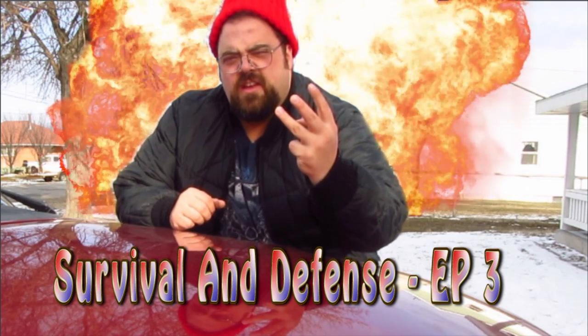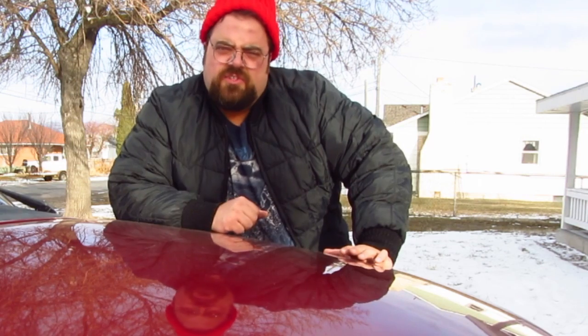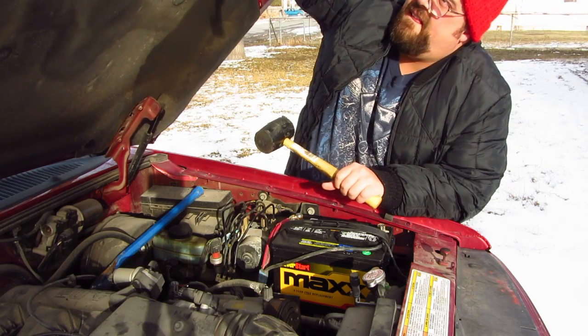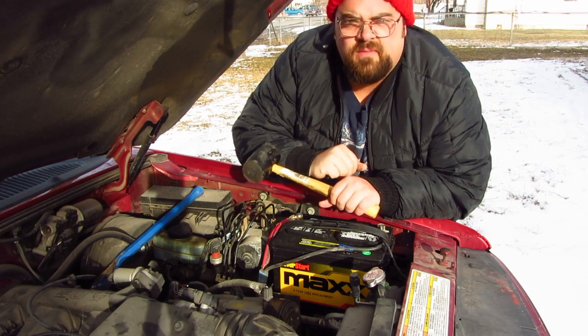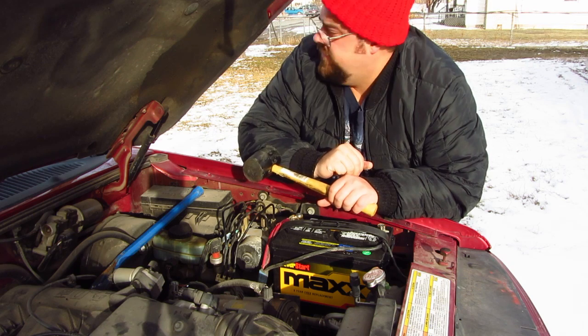In this episode 3, we're going to be fixing up this hot rod. We're going to save money by doing the job pretty much itself. Today I'm going to show you important skills when it comes to fixing up.